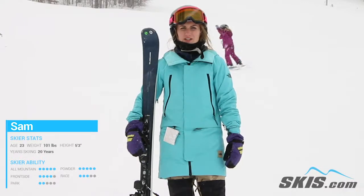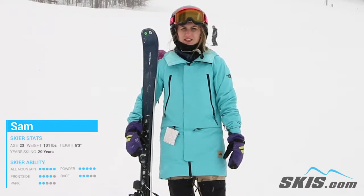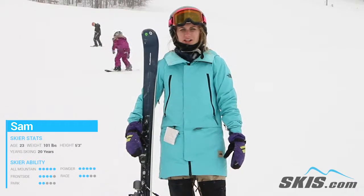Hey, I'm Sam. I just got done riding the Blizzard Alight 8.2 Ti. This ski rode really well on the front side of the mountain. It made really grippy, medium length turns. It's a pretty damp ski and it's a little more powerful than I'd normally ride, but I still really liked it.